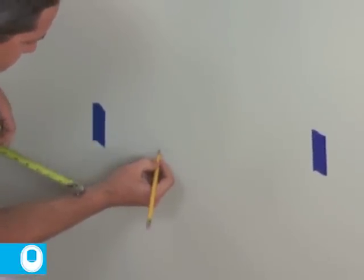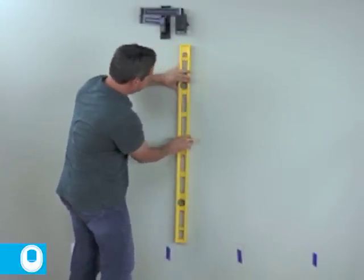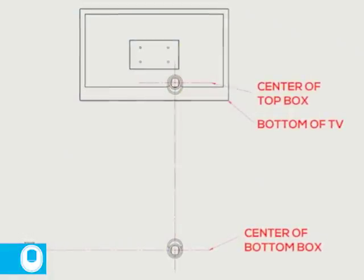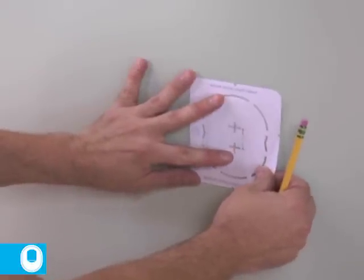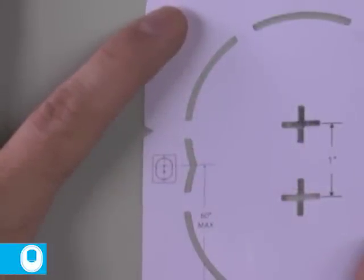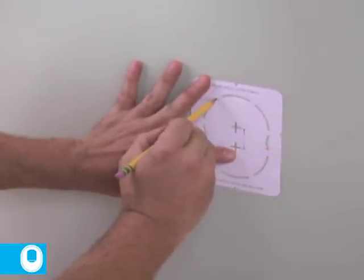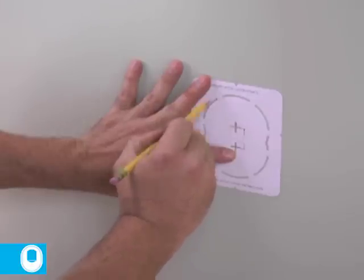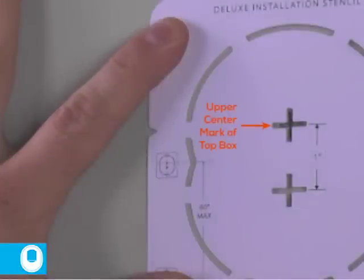Transfer that mark up the wall to a location behind the television. Although not shown here, it is a good idea to mark the bottom of the television on the wall. Place a faceplate on the wall and make sure that your top mark is well above the bottom of the television so that the faceplate does not show after installation. Using the layout stencil provided in the kit, mark the drill holes onto the wall. At the bottom hole, use the lower center mark in the stencil — the lower mark is the center of the bottom box and faceplate. At the location of the top box and faceplate, the upper center mark is the center of the box and faceplate.